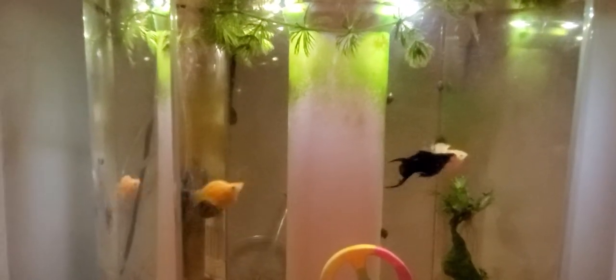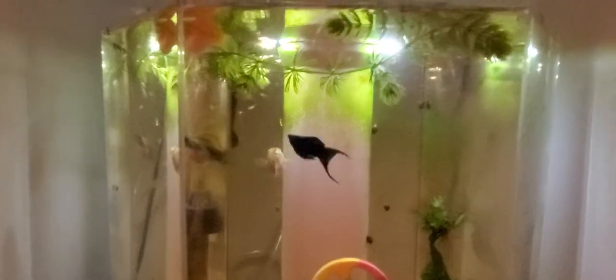Who knows? And I will give you an update when they get bigger. Thank you for watching my second blog about my fish. Thank you!